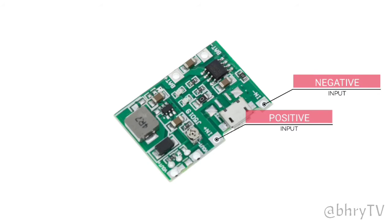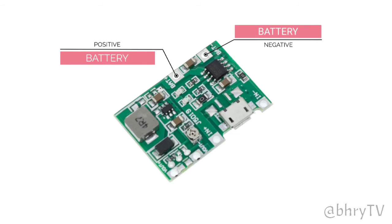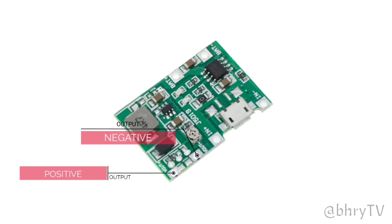This is the negative and positive DC input of the TP4056 module. This is the negative and positive connection of the 3.7V 18650 battery. This is the negative and positive output of 4.3V up to 27V DC.